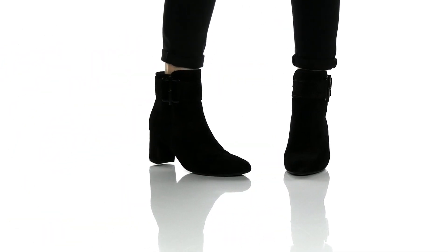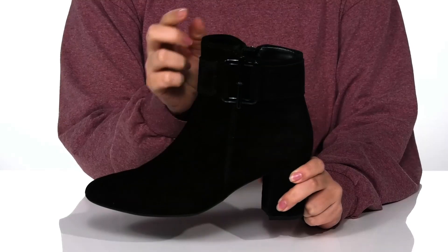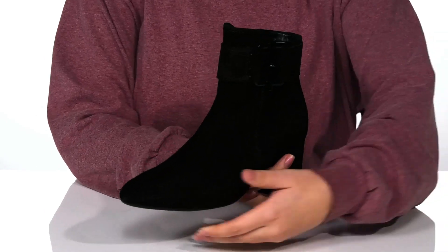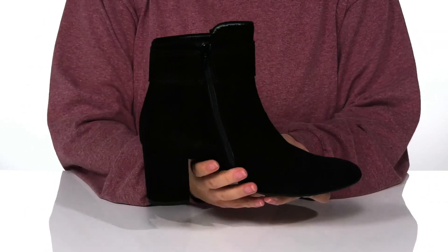These boots have a soft man-made upper with a man-made inner lining and a lightly padded footbed. On one side of the boot, you are going to find a decorative buckle for added style. On the other, there is a fully functioning zipper so you can slip these on with no problem.